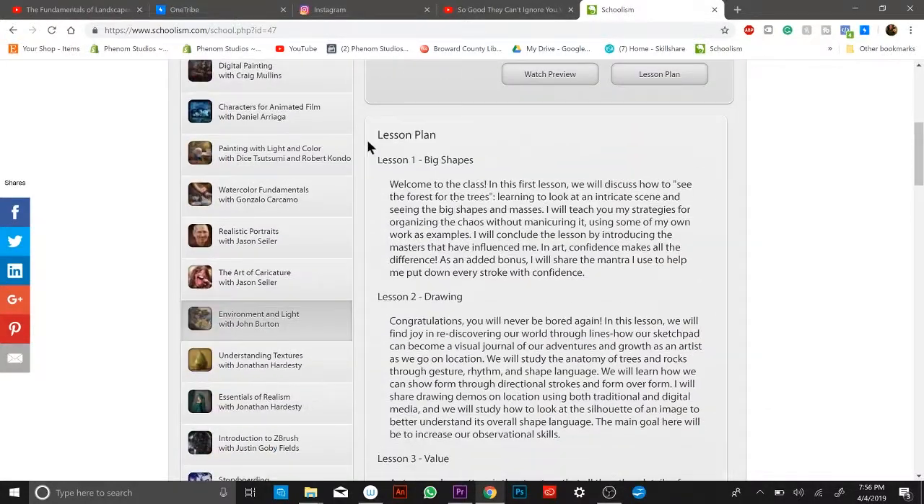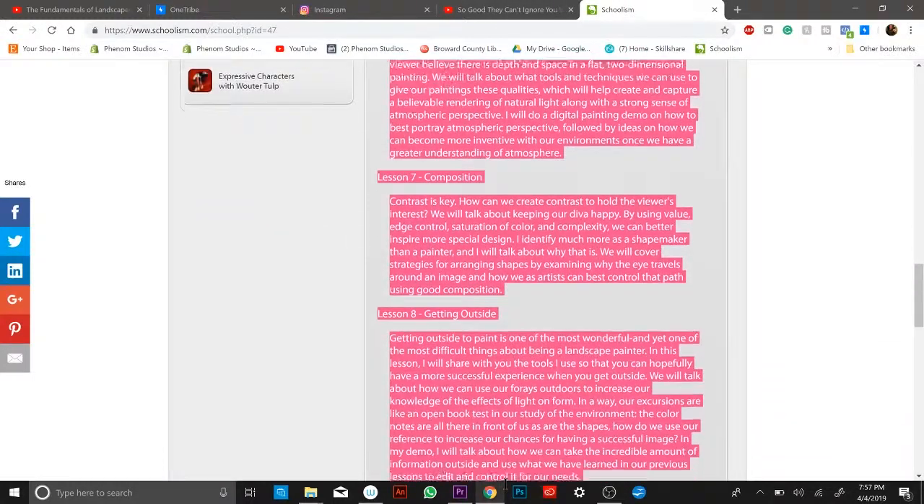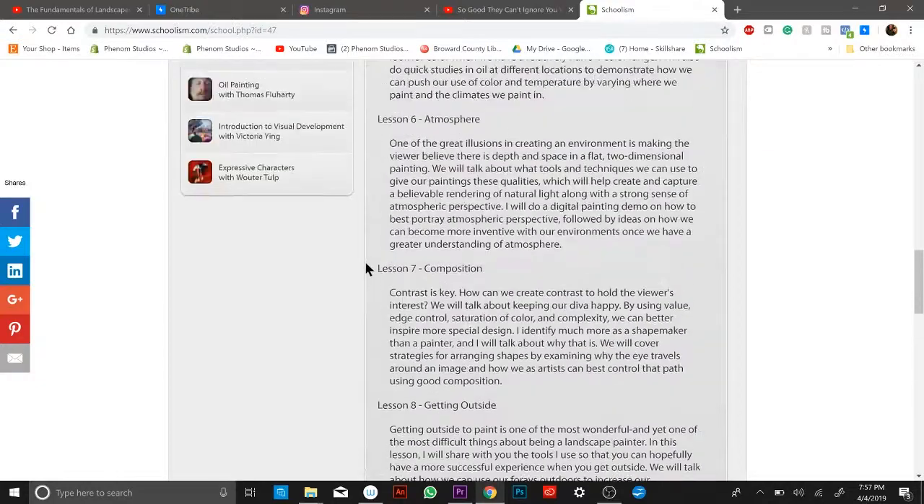Let's take a peek at the lesson plan — one, two, three, four, five, six, seven, eight, nine lessons. Alright, I'm ready, let's do it! Thanks for watching, guys. This week will be a little rocky — I won't be able to watch tutorials every day because I'm working on the Luffy piece, making prints, getting ready for the fair Saturday and Sunday. When Monday comes I'll start environment and light with John Byrne, and the next video will come out next Thursday. Please like the video — until next time, thank you!